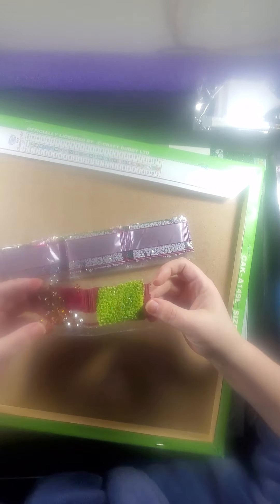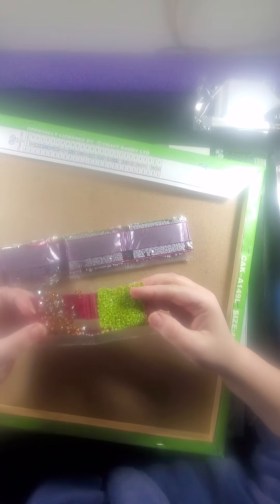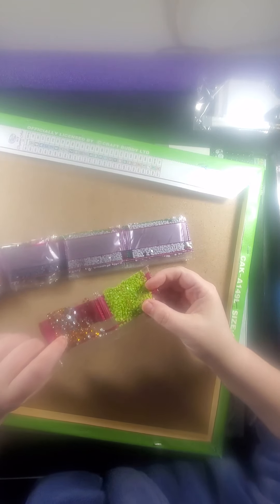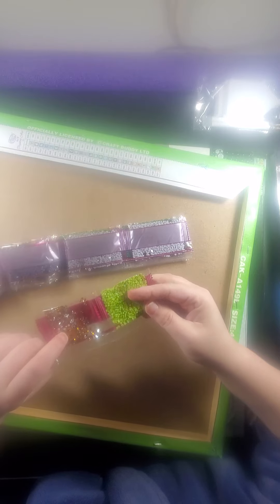Diamond crystal arts — they can be regular diamonds, but they will have crystal mixed in. So this would be your crystal. And this one is actually an AB in the green color.